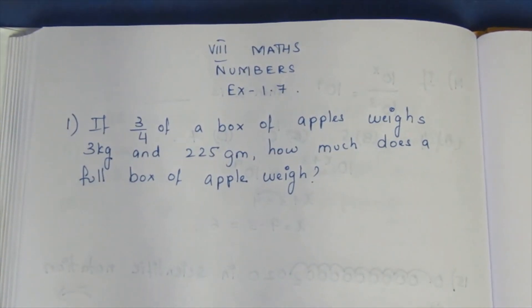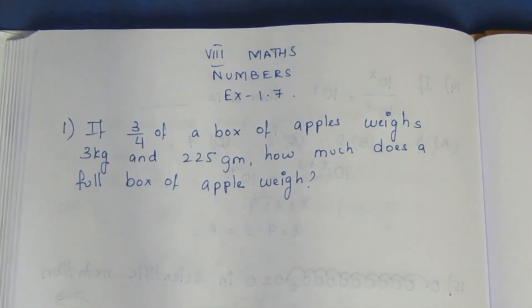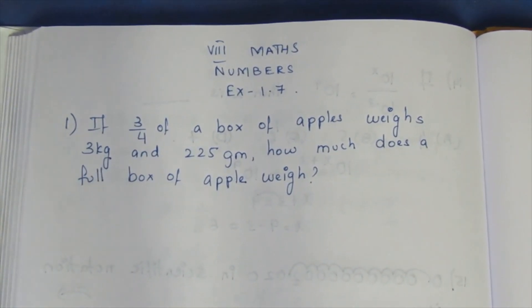Hello viewers, I am Itli. In this exercise is 1.7, first sum in the video: Miscellaneous Practice Problems, first sum.